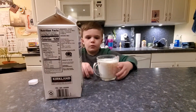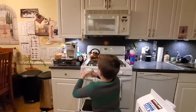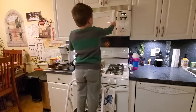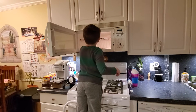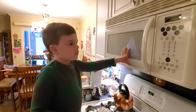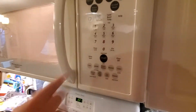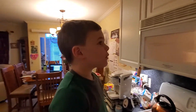Then you just open the microwave — I know it's kind of high — and you put it in the middle. Then you just press plus 30 seconds and it says 'express,' and then you just wait for it.